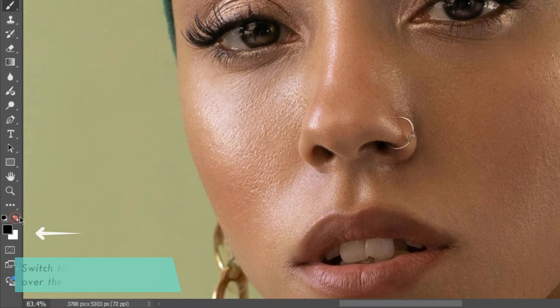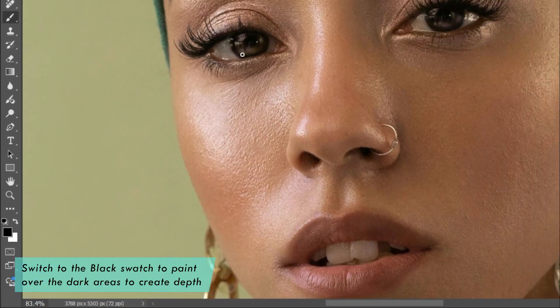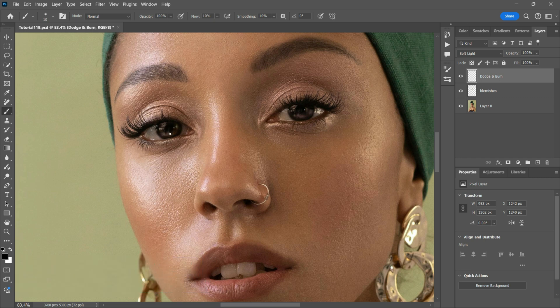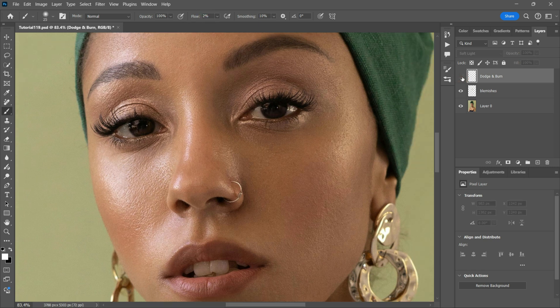I'll now switch to a black brush and that's where I'm going to do the burning. The Burn Tool works by darkening the areas you paint over. You can use it to add depth by darkening shadows, enhance textures such as wrinkles or fabric details, or define contours to create a more three-dimensional look.